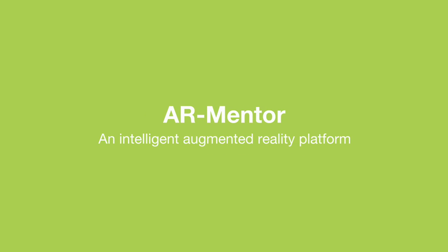To learn more about how AR Mentor can benefit your business, go to sri.com/auto.